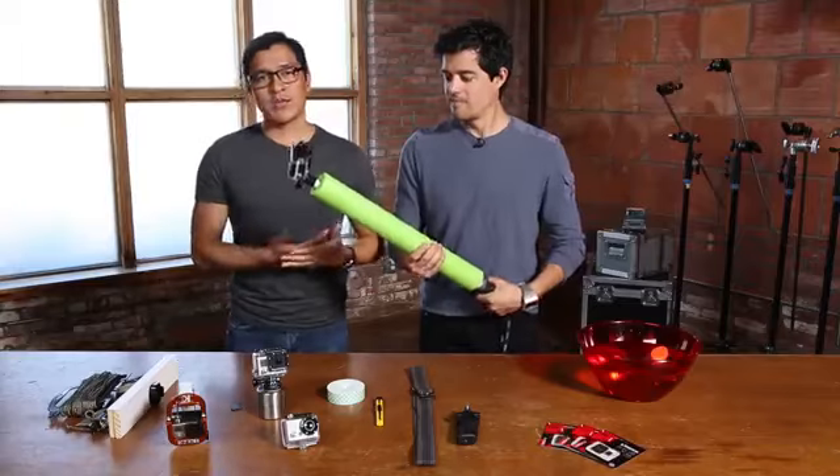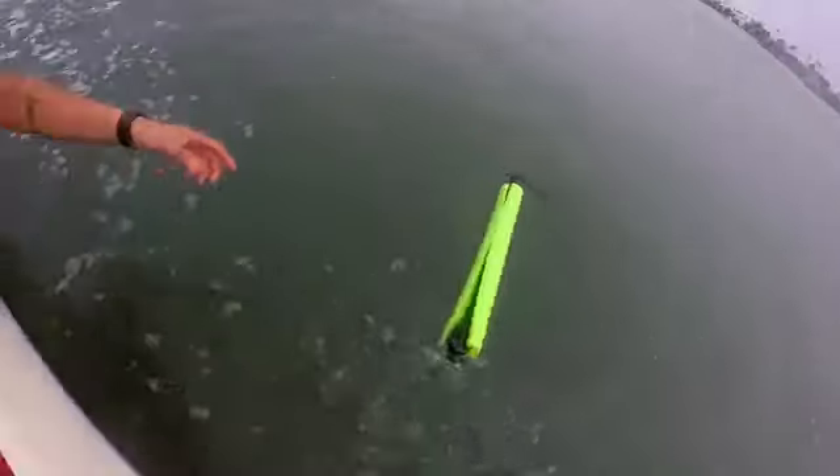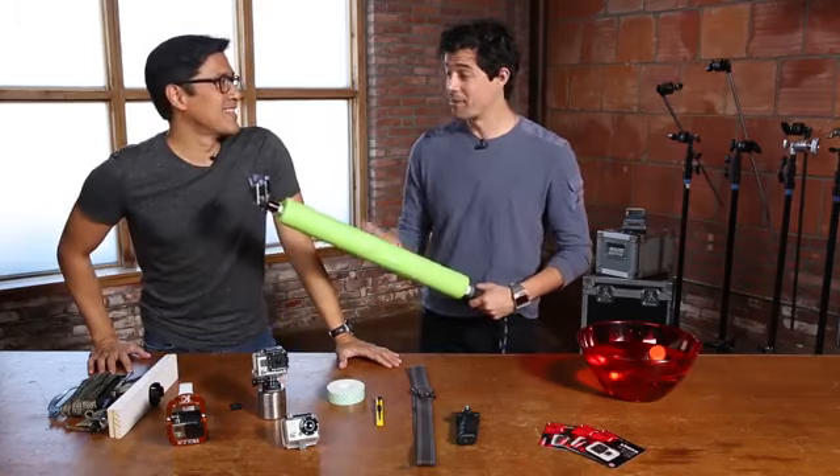But if you're river kayaking, jet skiing in the ocean, or even surfing, you can use Velcro straps or even duct tape to secure it on the rig. This is perfect for summer.